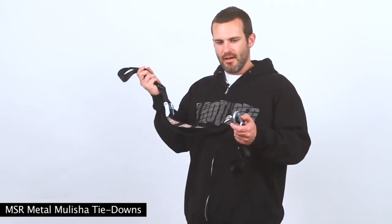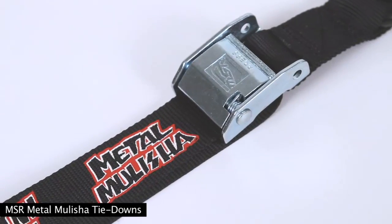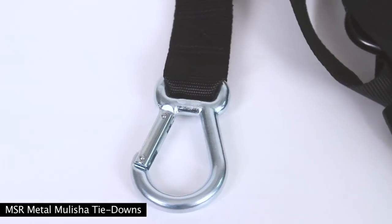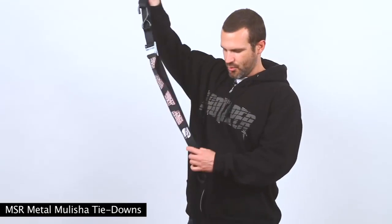It has got a 1.5 inch thick wide strap, chemically applied Metal Militia graphics, a carabiner at the bottom so it doesn't come loose, a soft tie hook at the top so it doesn't scratch your bars, and a cool little Velcro strap to keep the loose ends from flapping in the wind when you drive down the road.